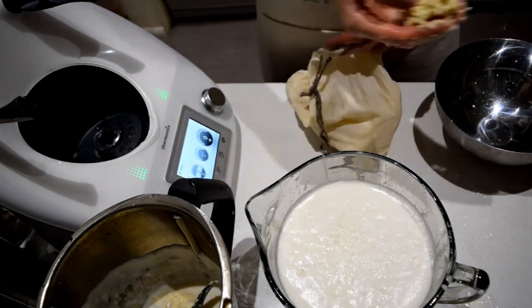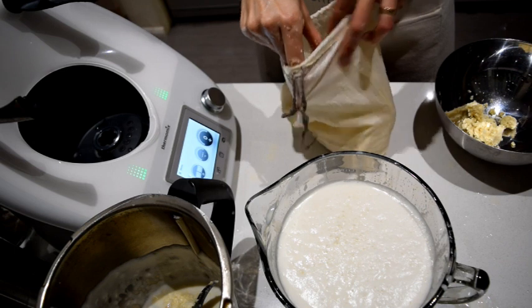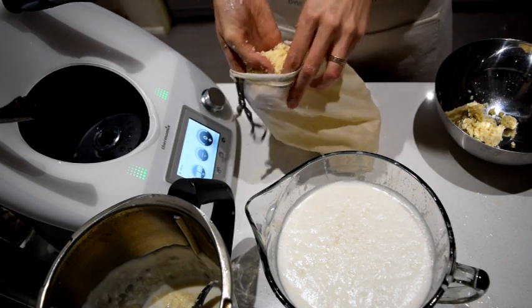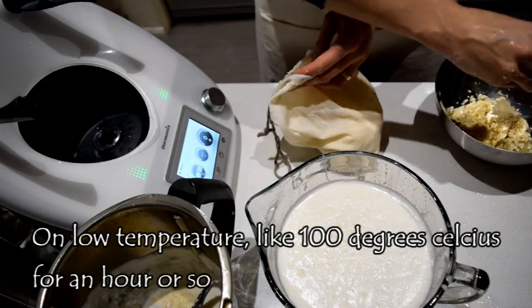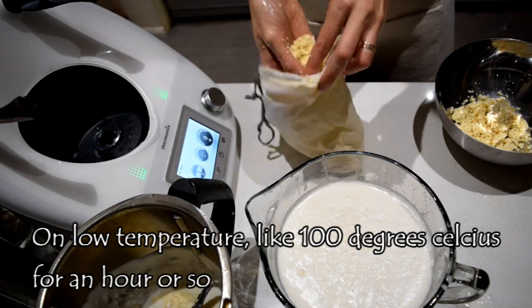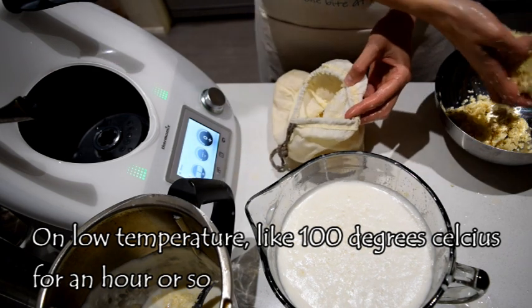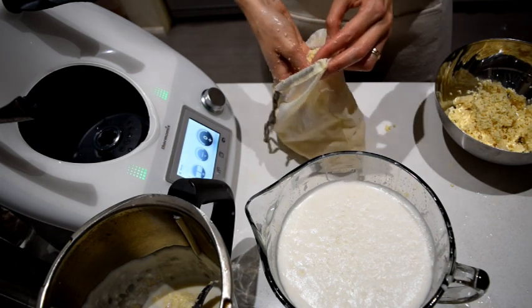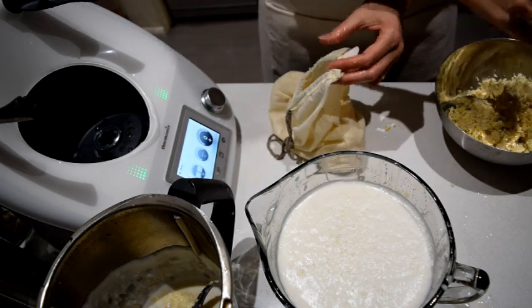This pulp - what we're going to do is dehydrate it on the highest setting, or you could bake it in the oven on sheets. Then it can be used to add to burgers - it's great to add to veggie patties. So that's what I'm going to be doing with mine.